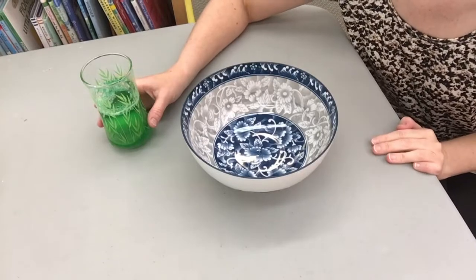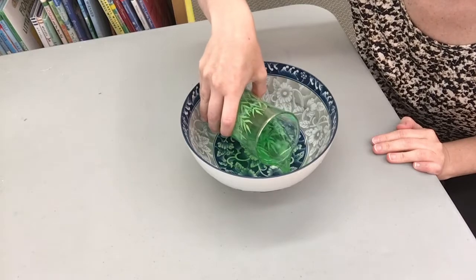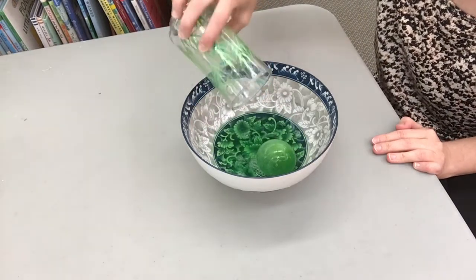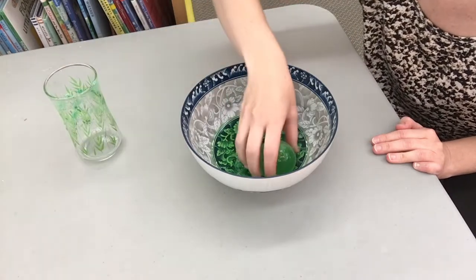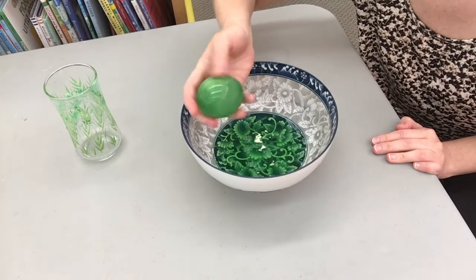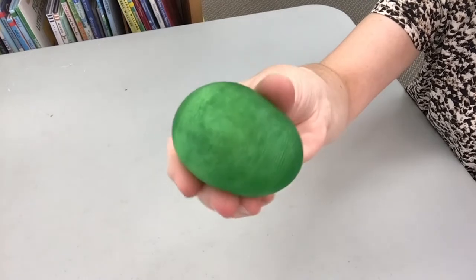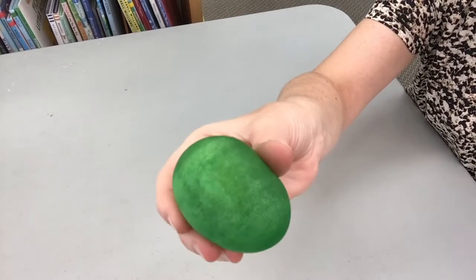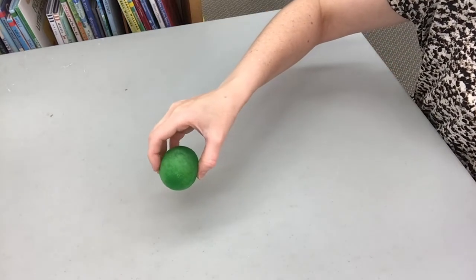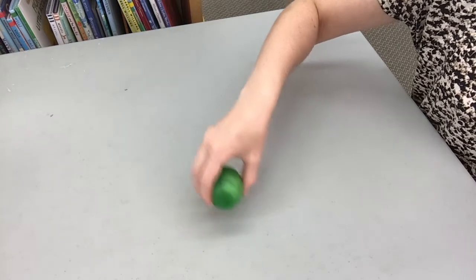Five days have passed and it's now time to take the egg out of the vinegar. Be very gentle with the egg so it does not break. Carefully peel off any last pieces of the shell and rinse off the egg with water. Gently press on the sides of the egg. Does it feel different than it did when you began? Hold the egg a few inches above a table, then let it go. Watch the egg bounce.